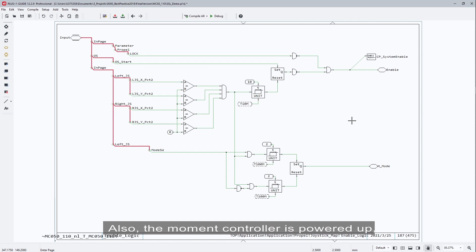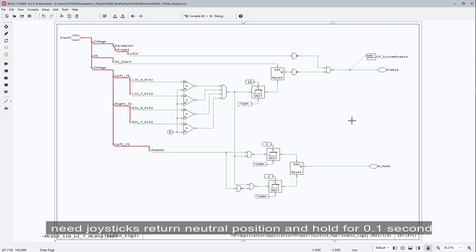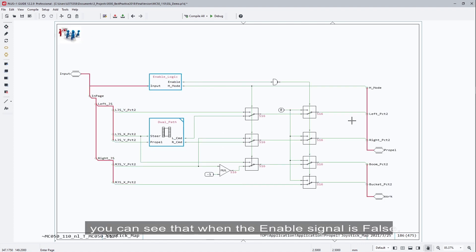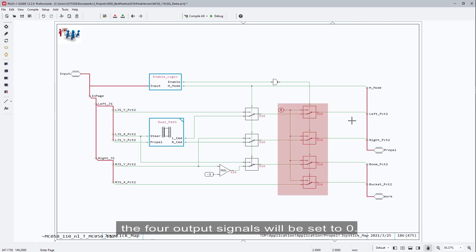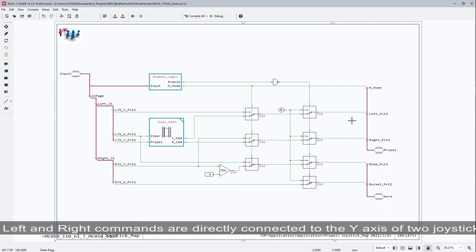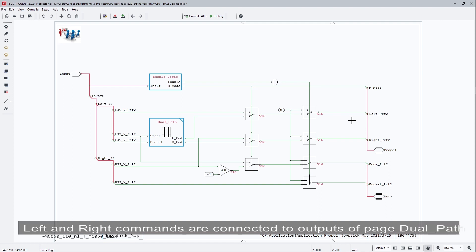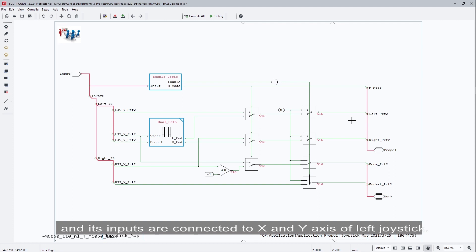Also, at the moment the controller is powered up, if the joysticks are not in the neutral position, the operation mode cannot be changed — the joysticks need to return to neutral position and hold for 0.1 seconds. When the enable signal is false, the four output signals will be set to zero. When the signal H mode is true, the left and right commands are directly connected to the y-axis of the two joysticks. When H mode is false, the machine is under ISO mode, and the left and right commands are connected to the output of the dual path page, whose inputs are connected to the x and y-axis of the left joystick.